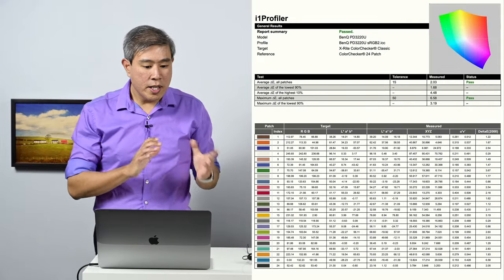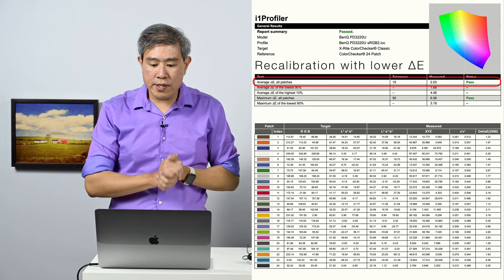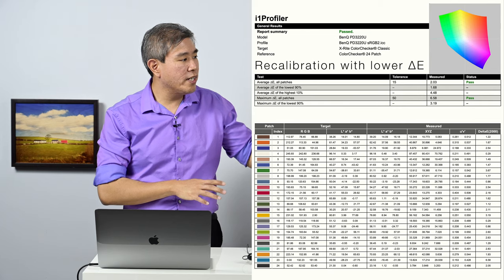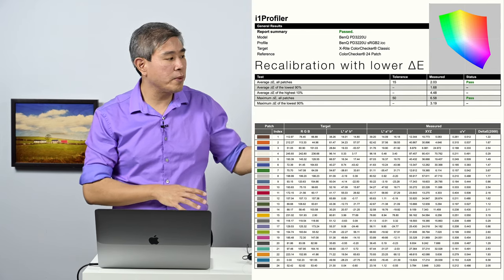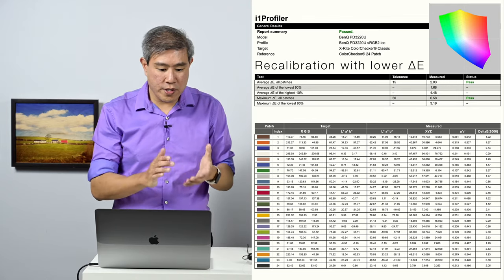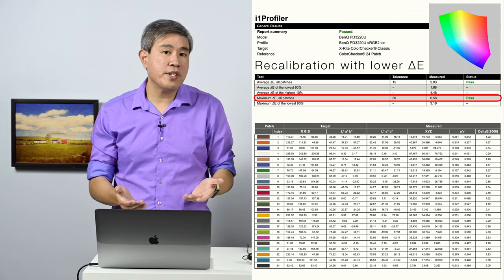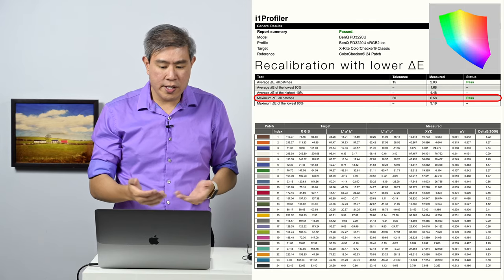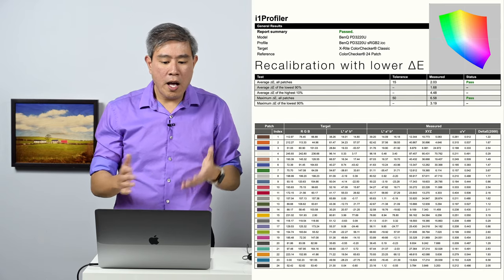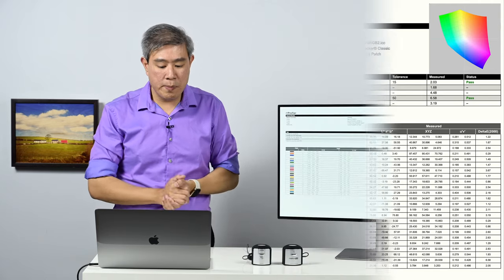Now let's look at sRGB. The average DeltaE using the X-Rite i1 Display Pro comes in at 2.08, which is still really great. BenQ guarantees a DeltaE of less than 3 for their PD line after calibration, so this still passes. However, the maximum DeltaE across all patches is 6.75, which is a bit high. After running a few tests, the numbers in sRGB mode were consistently a little elevated, so I would be cautious about relying on sRGB mode for critical color editing or calibration work.